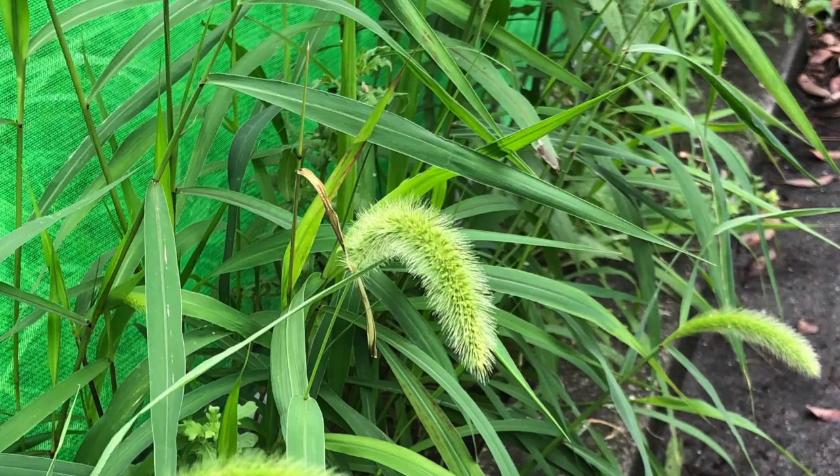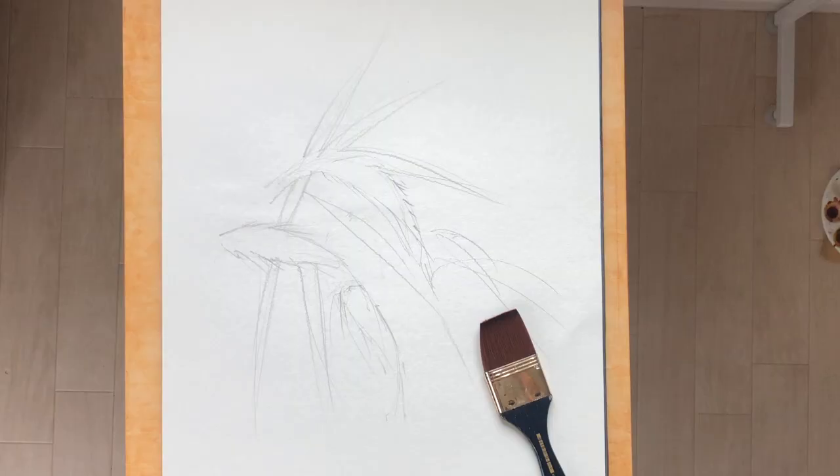So we're going to head to the studio and I'm going to show you once I've got my drawing. We'll start with my light pencil drawing. I'm working on a soft paper called Watson that was available here in Japan.